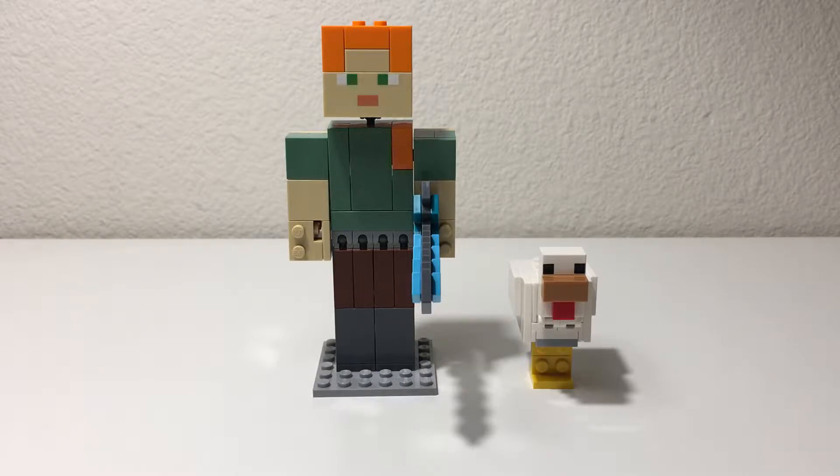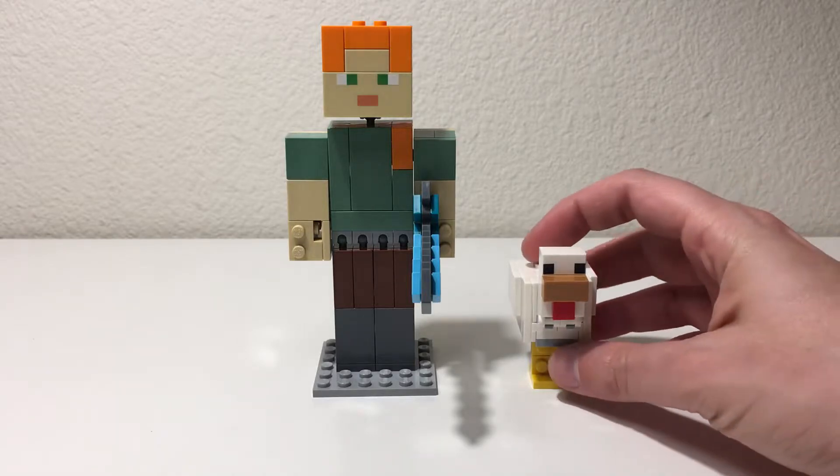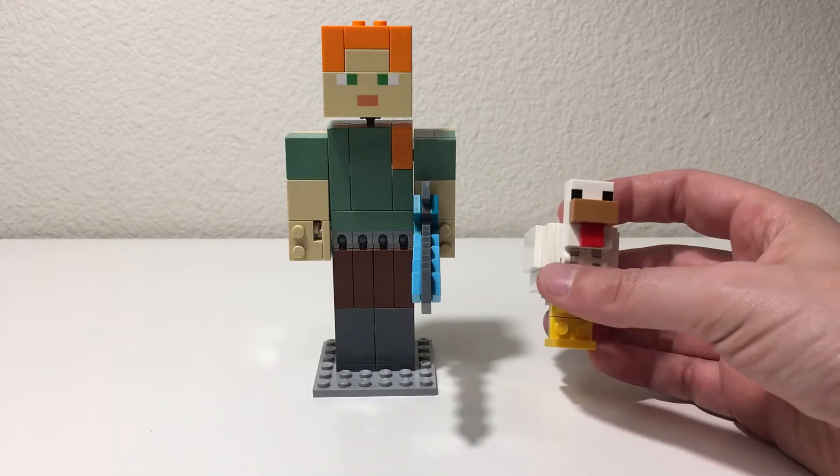This particular figure follows in line with the other figures in the series — really interesting build, some quality pieces, and overall looks really cool. Each of the figures in the series comes with a sidekick character animal build, and I think this particular one with the chicken is the best out of the whole series, in my opinion.